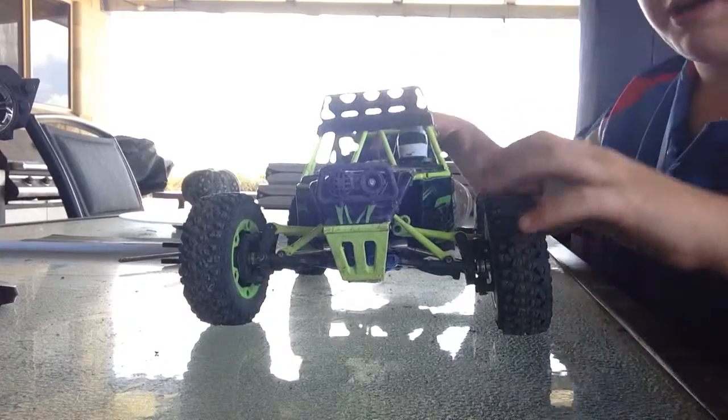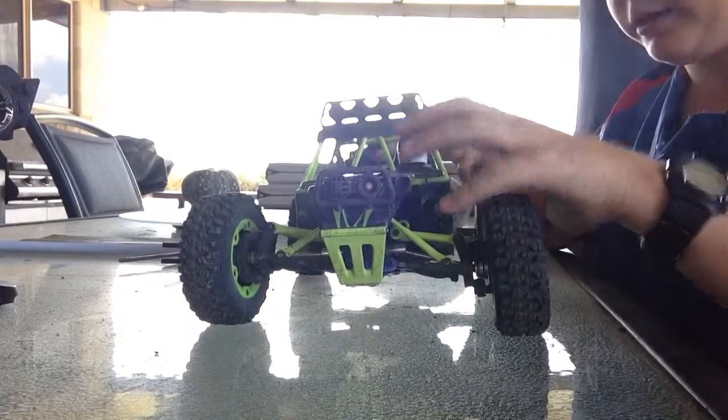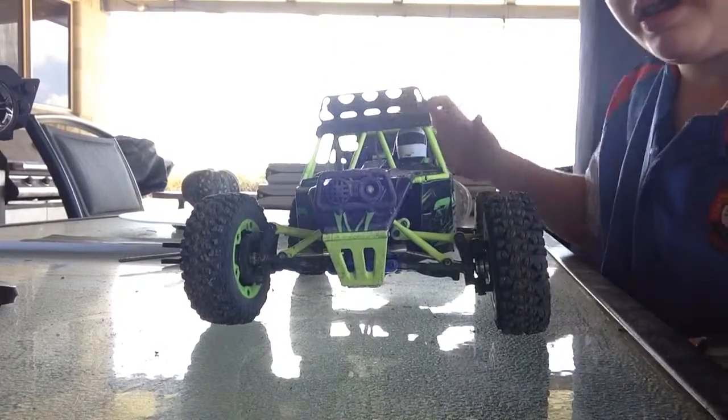I've greased the back diff, the front diff, and the pinion gear.